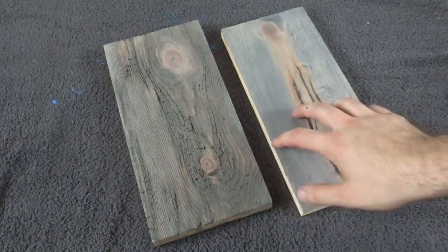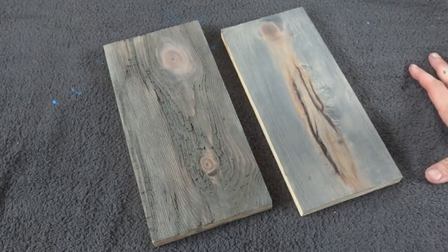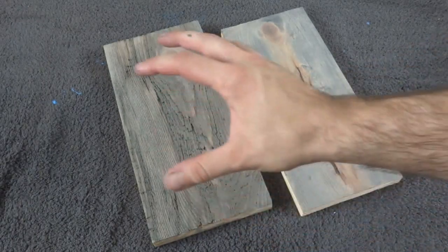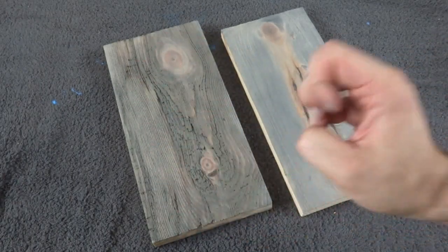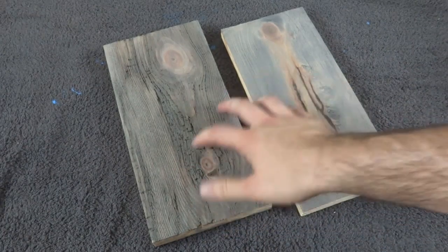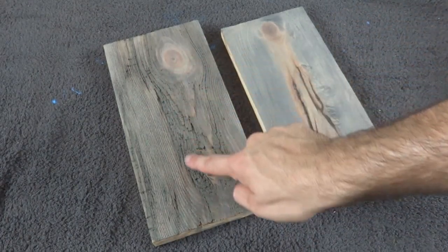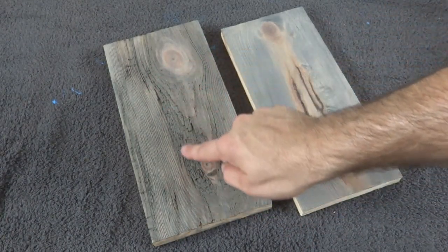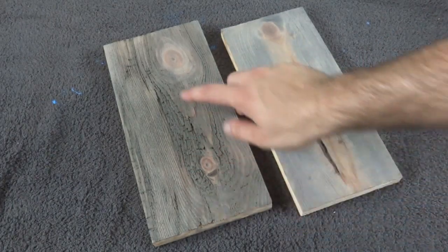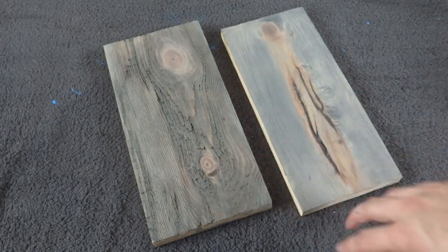Alright, so now my color stain has dried, and you can see this board turned out a little darker than this one. Part of it is this board was already darker to start with, had a little more of that orangey look. But also, it has so much more texture that it soaked up a lot of that color wash and deepened the color. You can see the difference between the more subtle texture and the rougher texture. It also really emphasized the chewed-out parts that were already in the board before I even added texture — so finding rougher wood is a good trick, because it'll really make it look like super old barn wood.